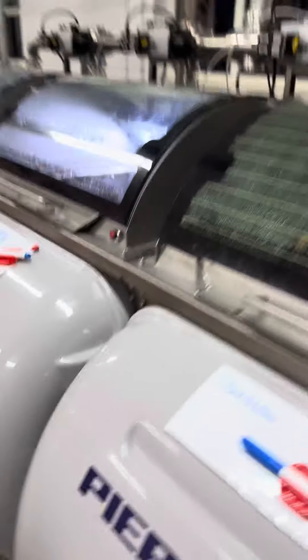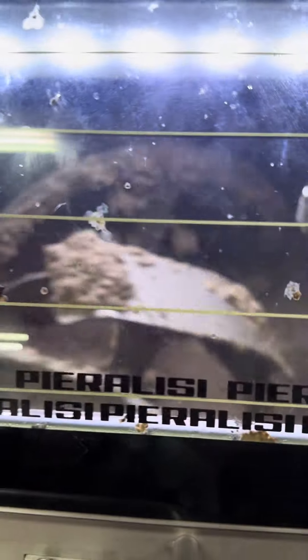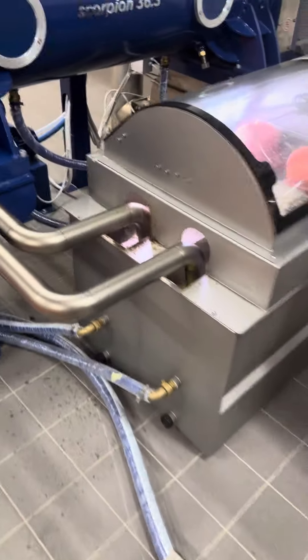They come along and eventually get dropped into these various machines. These machines are the mushing machines — you can see them turning now. This is olive mush with the actual stone inside. This is someone else's batch coming along and then going into the next stage.